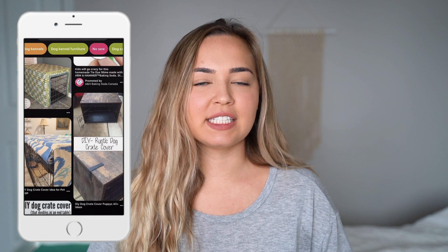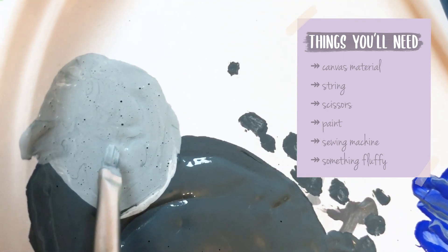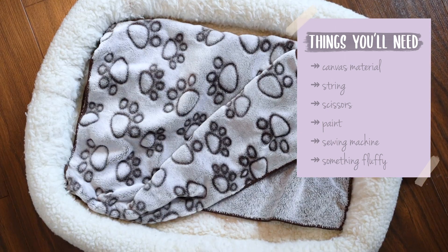There are a few different ways you can go about this — I looked on Pinterest and there are a couple of options — but the materials I'm going to use are canvas material, string, scissors, paint, a sewing machine, and something fluffy.